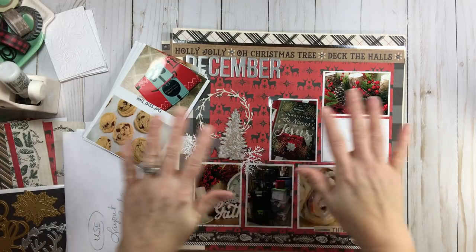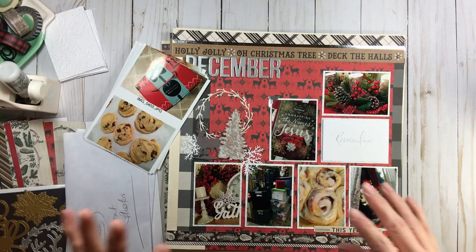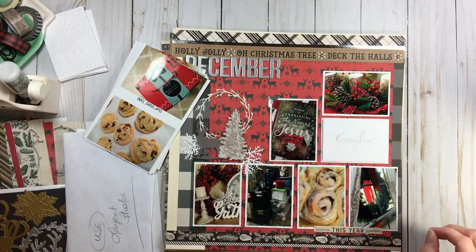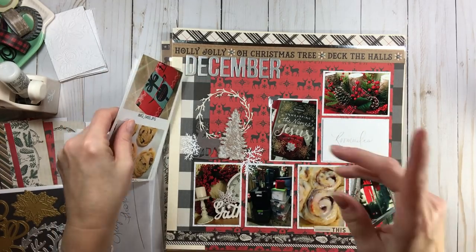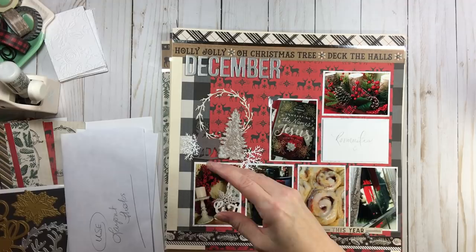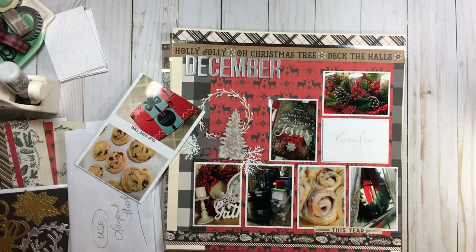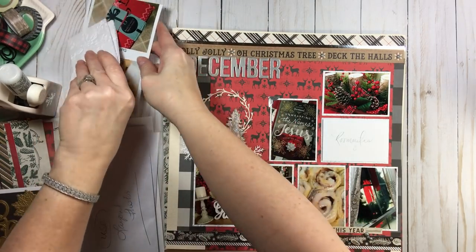Hi everyone, welcome back to RTS and welcome back to Record December. Yes, we are on our third week, which means we get to start on our third page of our four-page project with a little bit of bonus at the end. I have my photos ready and everything laid out, and we're just going to get started because this is not going to be a long process since we've already done all the work.